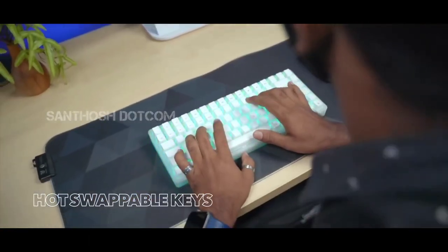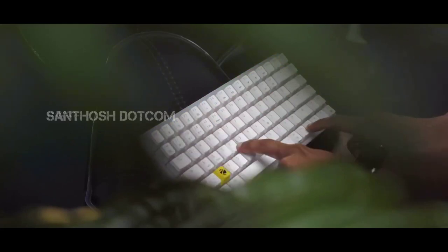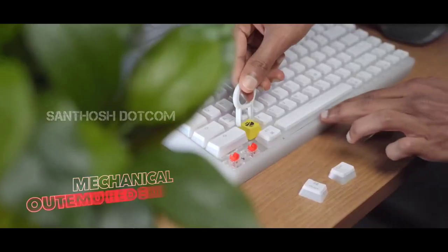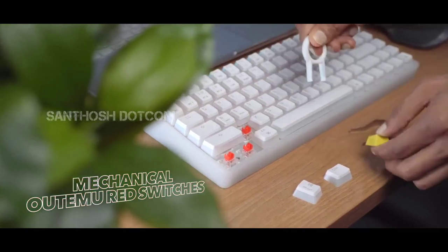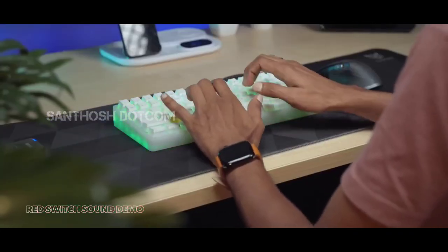This is a hot-swappable keyboard. It comes with red switches. If you type using a red switch, you get a smooth sound. It's a fully mechanical keyboard and gives a satisfying mechanical typing sound.